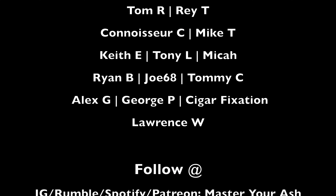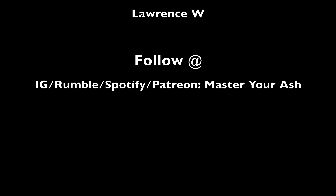Thank you all so much for liking, commenting, subscribing, and continuing to grow the community here at Master Your Ash. Check out the Infamous Smoke Show, link down below. The Patreon is where we do our giveaway at the end of every single month, so feel free to take a look at that. The Rumble and Spotify are the backups should anything ever happen to us here on YouTube. I look forward to catching you again for another Cavalier Geneva Tempura cigar review.